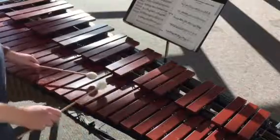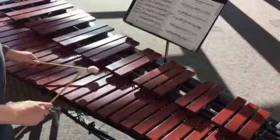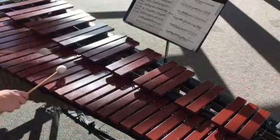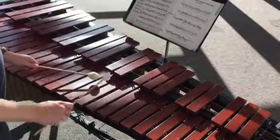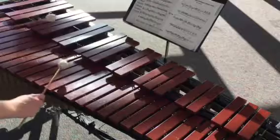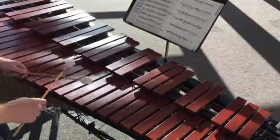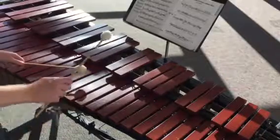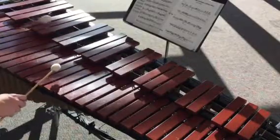Measure 19 is very similar. E, D wiggle, then we go A, E, D. So measure 19 — we'll start on E, go E, E, D, D, C, B, C, A, E, D. Try it again — 19, ready and: E, D wiggle, A, E, D.